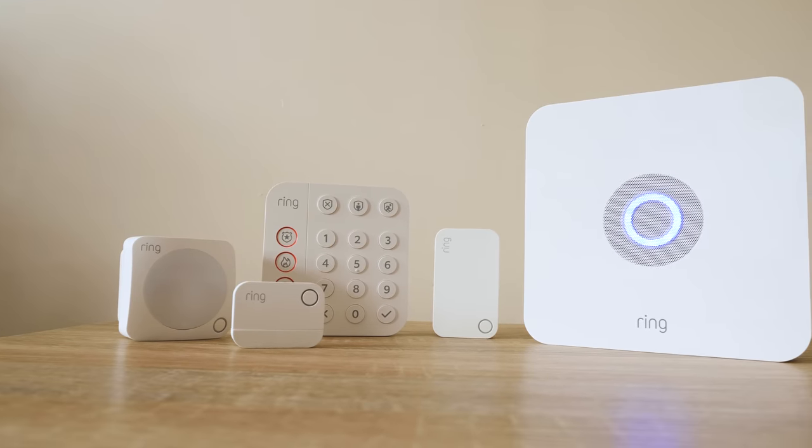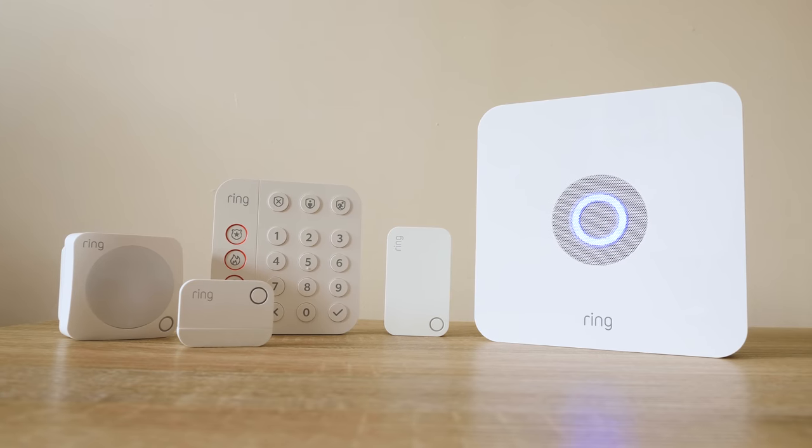Hey folks, this is Gabe at security.org and today we're going to take a look at the second generation Ring Alarm home security system.